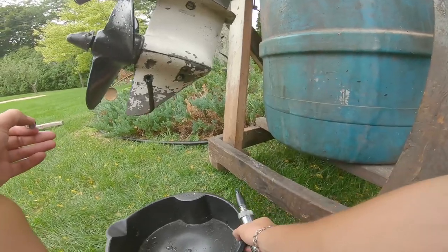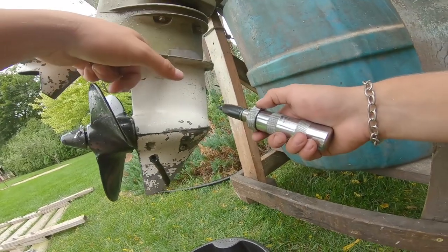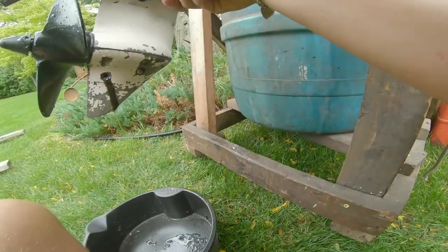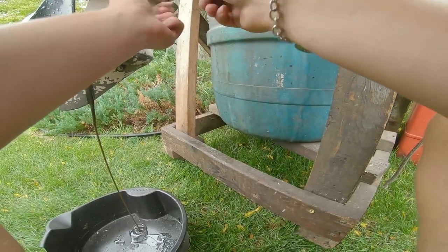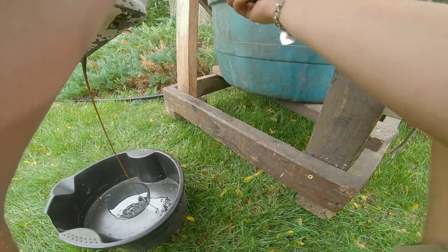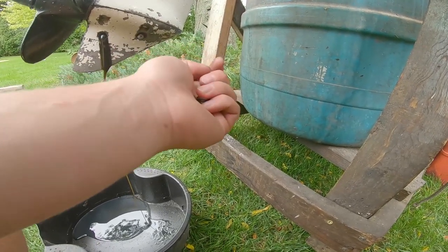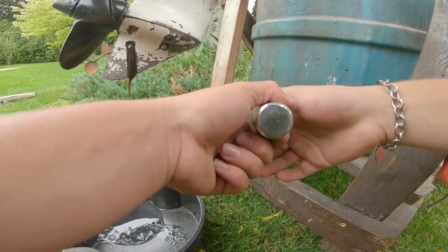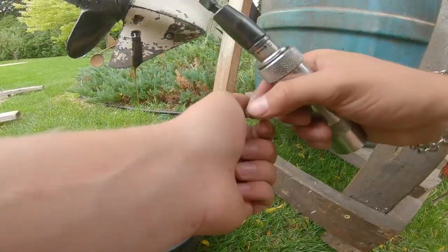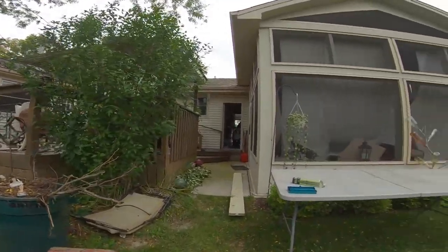The guy said he did drain it once trying to fix something. There's one screw there and one screw up here — you want to take both out so air can get through and it'll drain. A really important part is the O-ring. The bottom one does not have an O-ring and the top one does — so that's a problem. My grandpa has O-rings so I'll have to ask him. I'll see you guys once the kill switch is on.